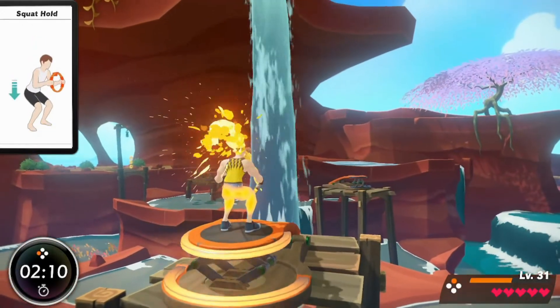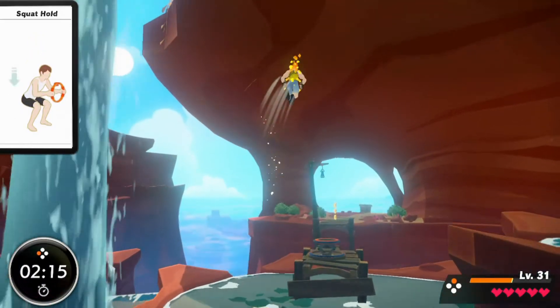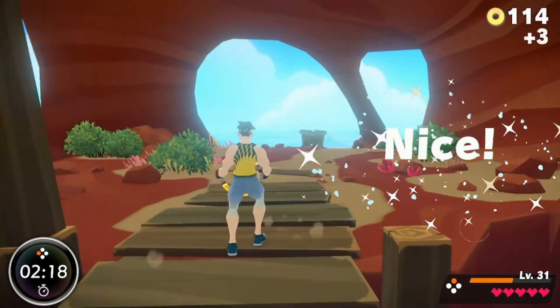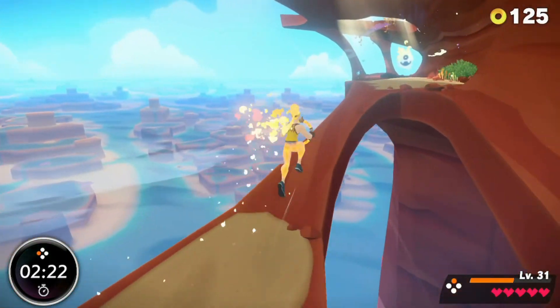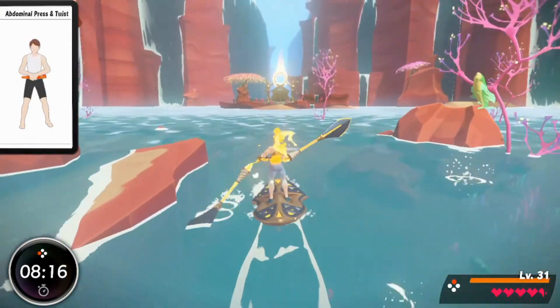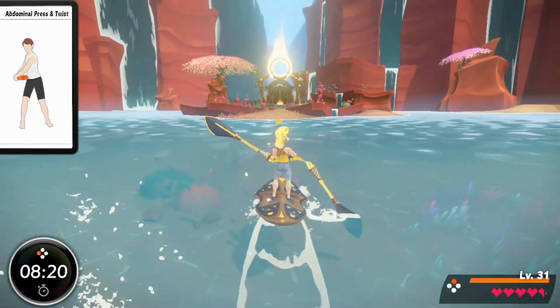But that shouldn't detract from this being a great fitness game. I feel like I'm actually working out while I play the adventure mode — this isn't like Wii Fit where I'm just moving my hips a little bit. It feels like the game was designed to be both a fun adventure and a great fitness application. This is the first game I've ever played that's been able to strike that perfect balance, and it should get all the praise for it.